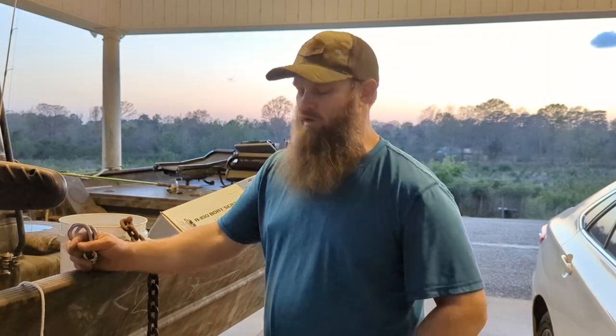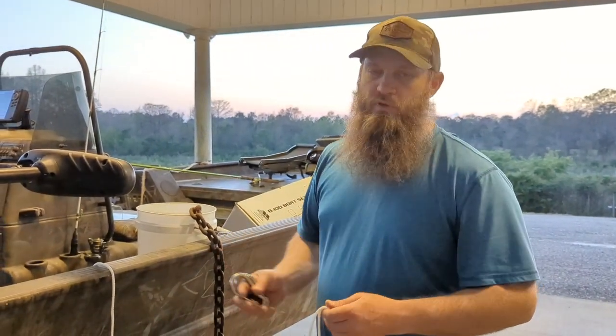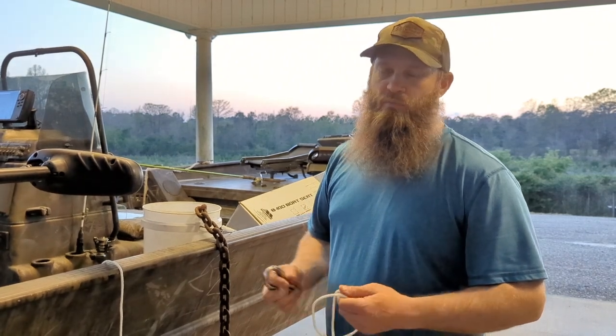I've got something going on here I'm going to do to the boat that I thought I'd share with y'all, and let y'all follow in the next fishing video how well it works. I've seen several people talking about this online, a couple people on TikTok.